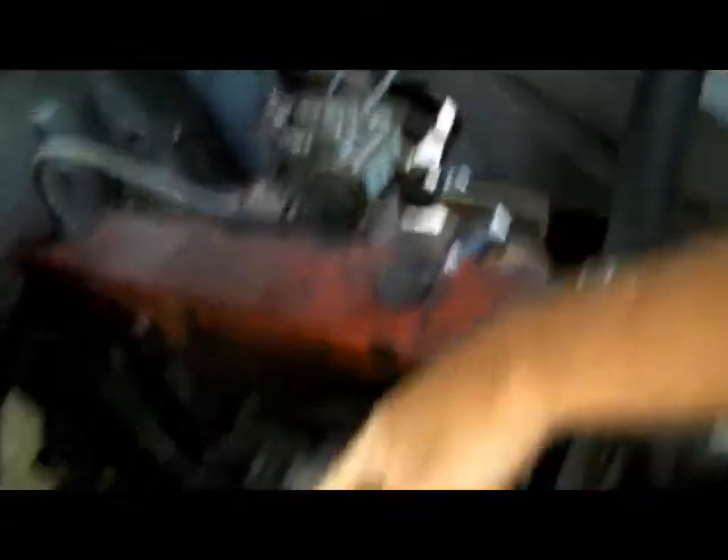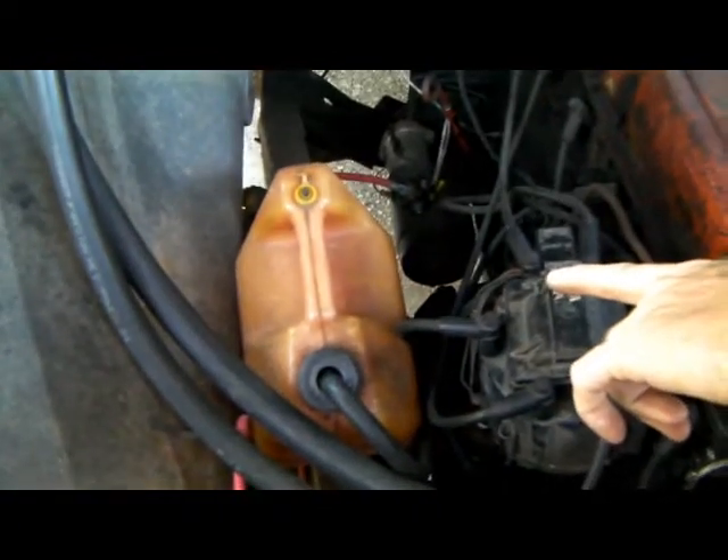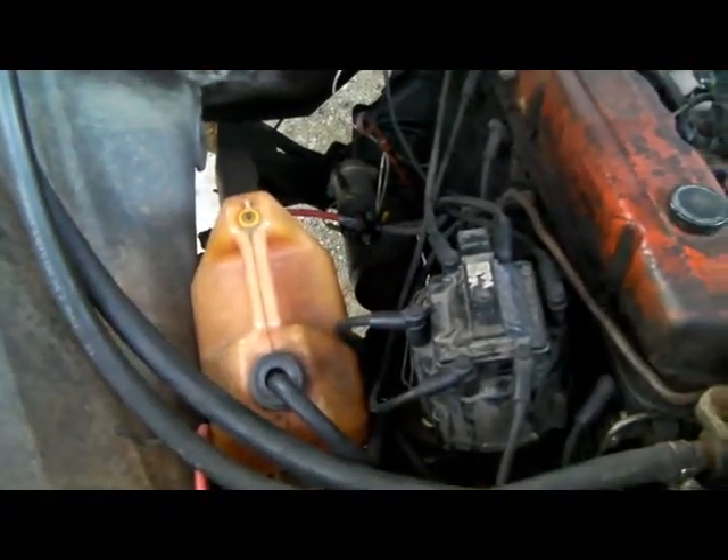Let's take a look at the engine. Right now running off of this gas tank — the original gas tank's in the back porch because it was so full of rust and stuff that every time I started it, it would plug up the fuel filters and we'd have to start over.